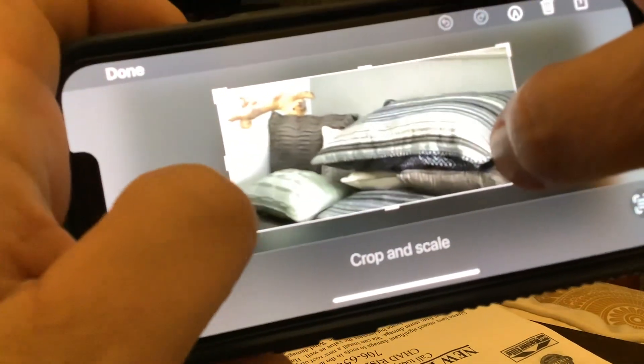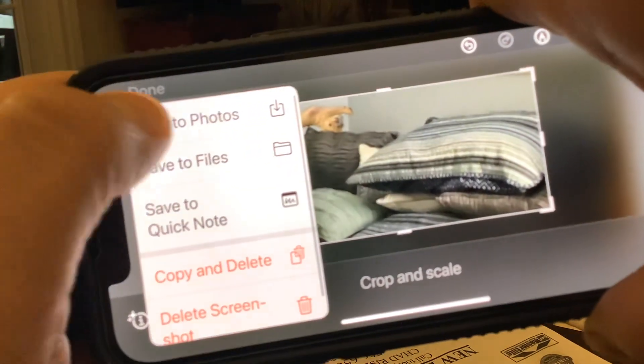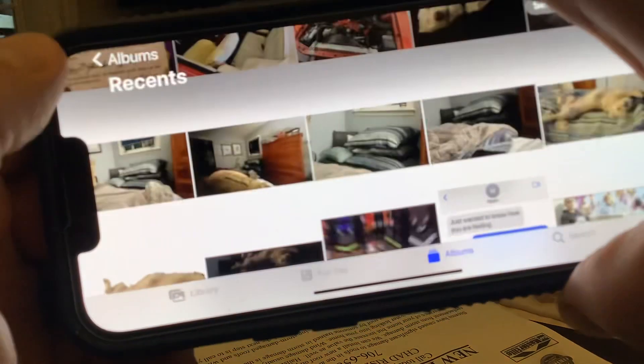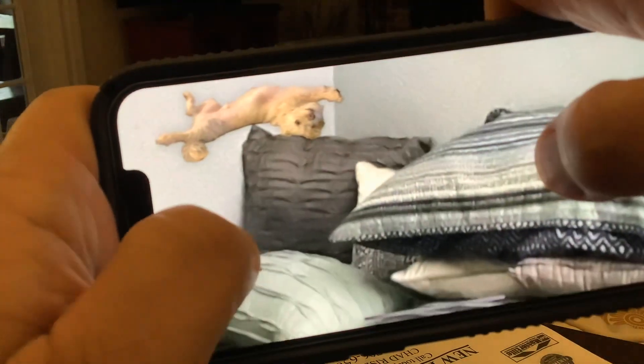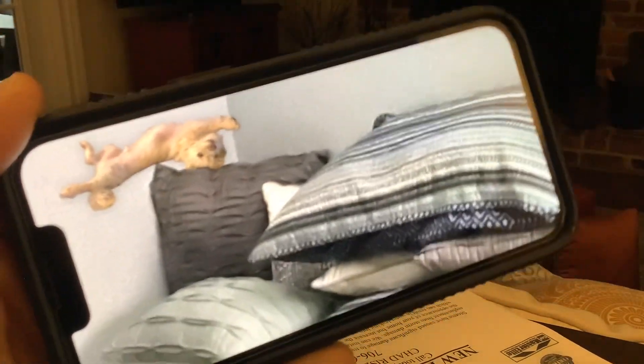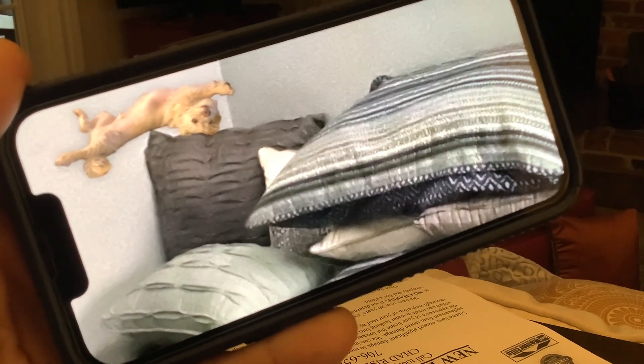Now what I do is take my other hand and take a screenshot — hold the power button and the top volume button. Now if you look and you open up the image that you just captured, I'll open it up and save the photos, then go back and open it up.